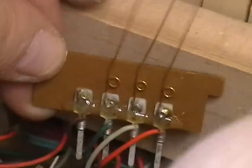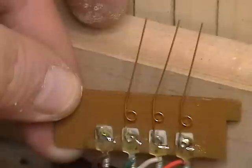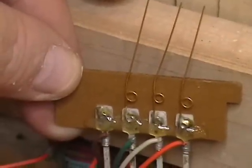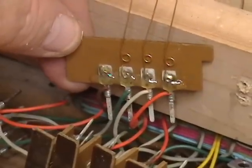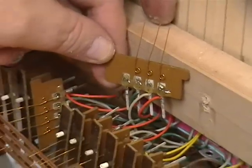You can solder a new contact onto it right there. Getting it back in is going to be more fun — in fact, it's going to be a lot more fun. You'll have to do this for every contact that's bad.